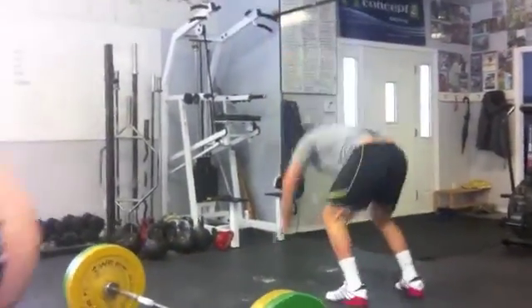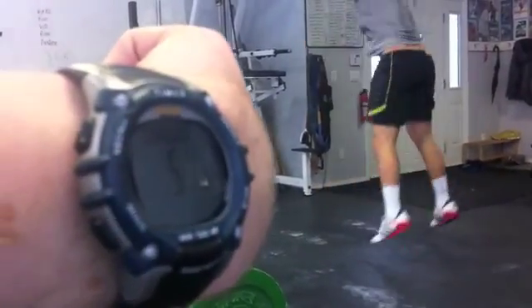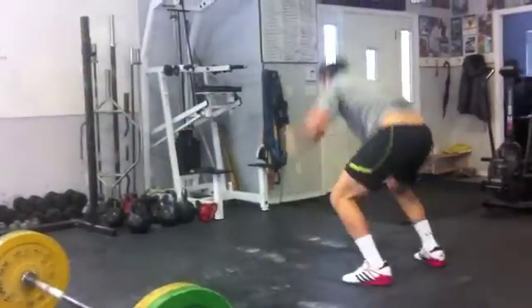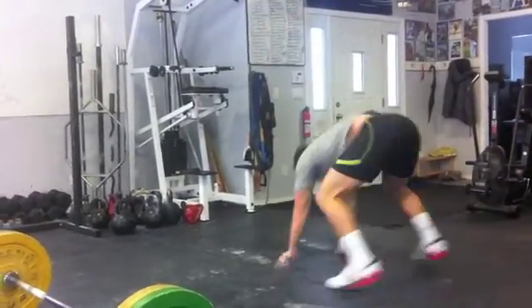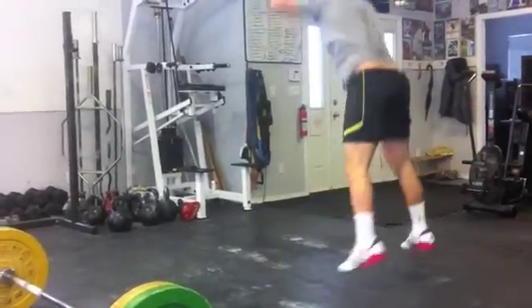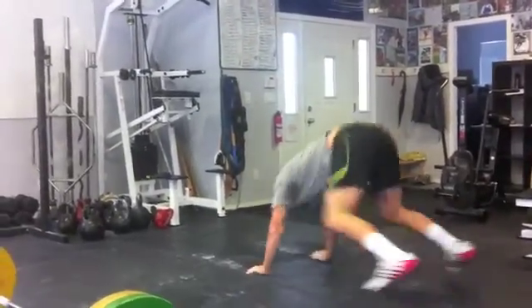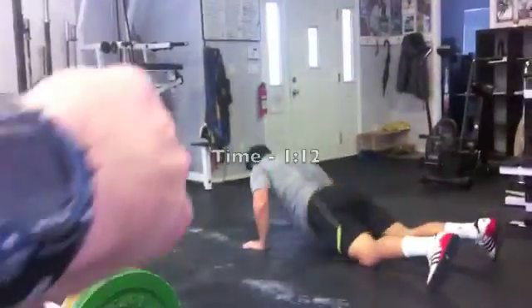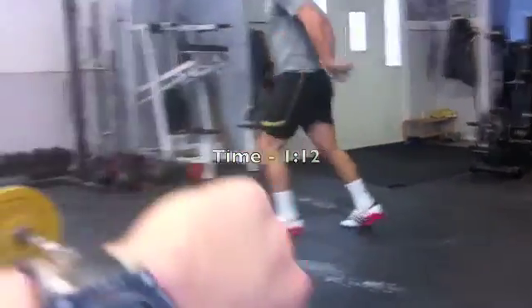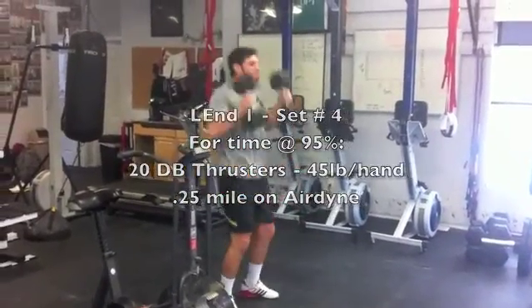1, 2, 3, 4, 5, 7, 10, 12, 15. 1, 2, 3, 4, 5, 7, 10, 12. 3, 2, 1, pick it up and go.